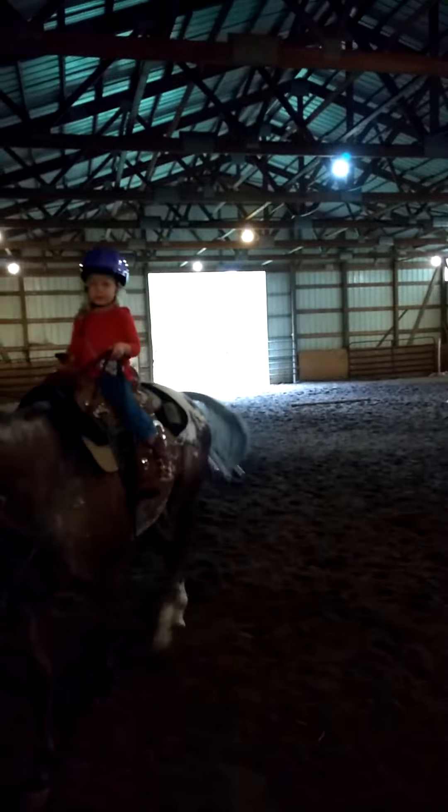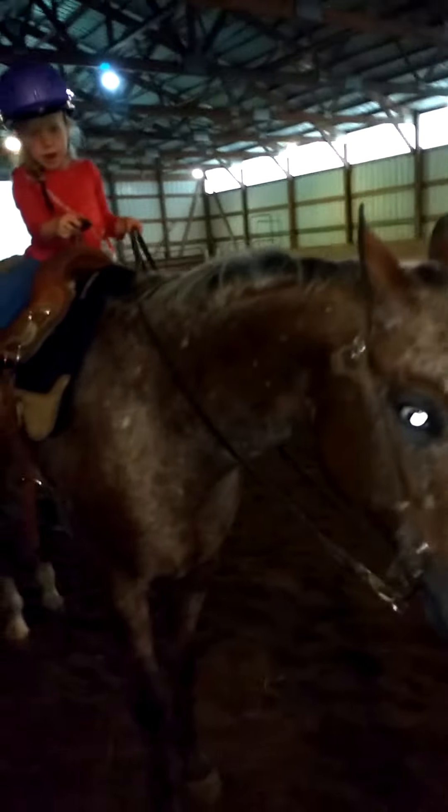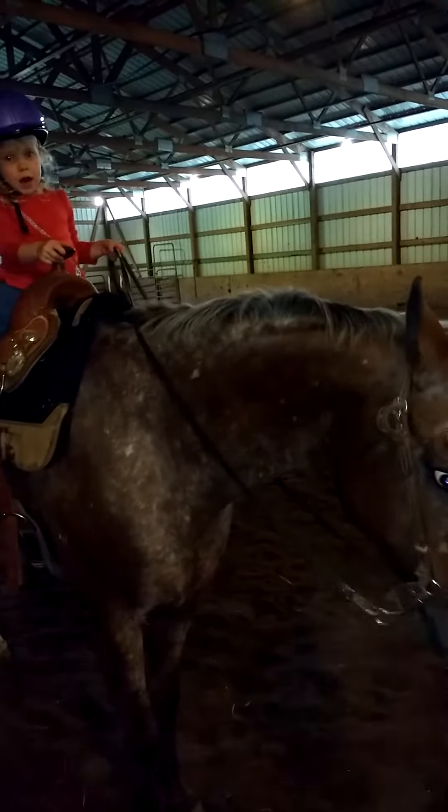Okay, bring him over here. Go all the way that way. Go all the way that way. More. Keep going. Get a kick, honey. Look that way. Look that way. Good girl. You can just walk for now. Take him all the way over to the step block for me.